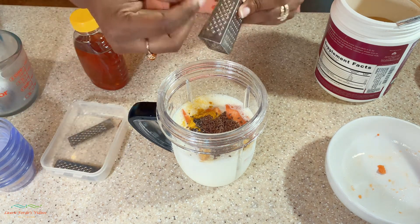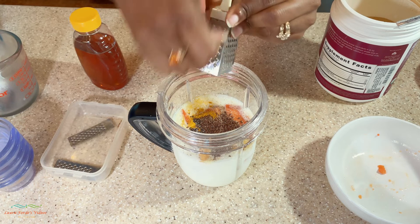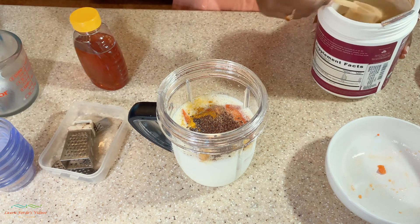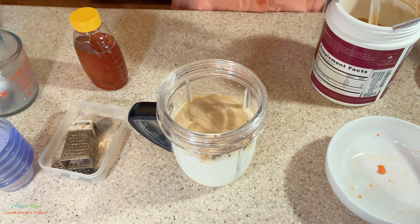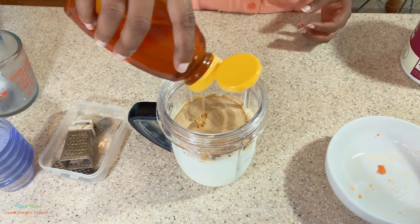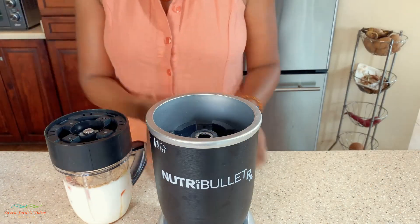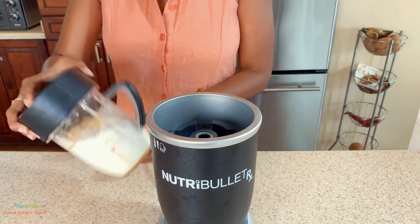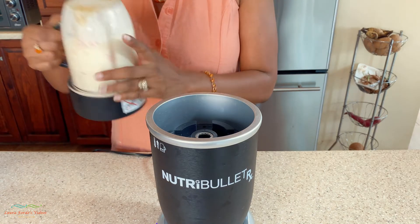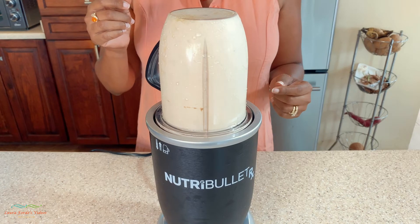I'm going to use a little bit of a cup of sugar. I'm going to leave a link in the description as to where you can get this organic bone broth collagen.